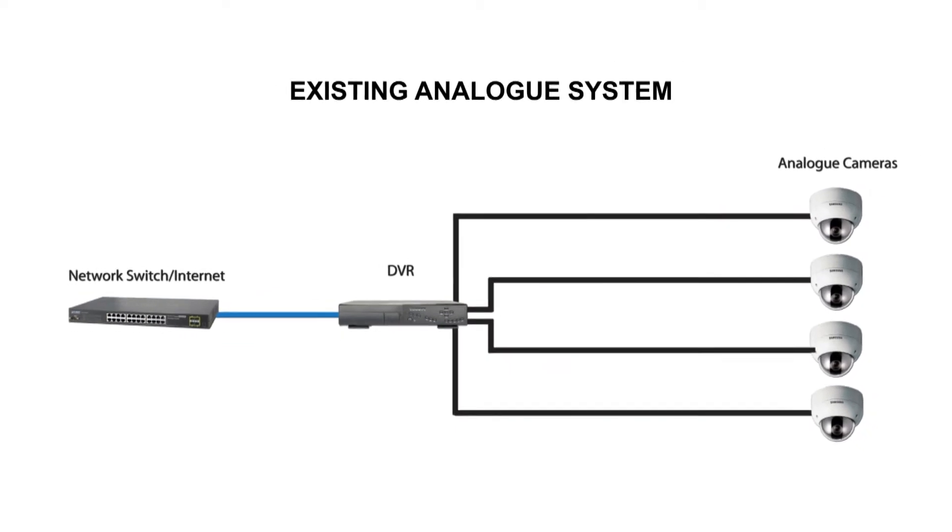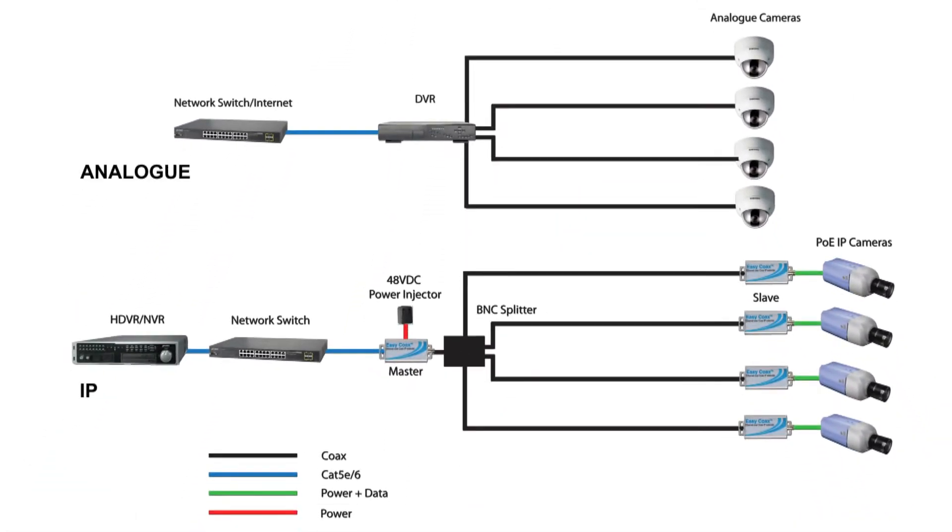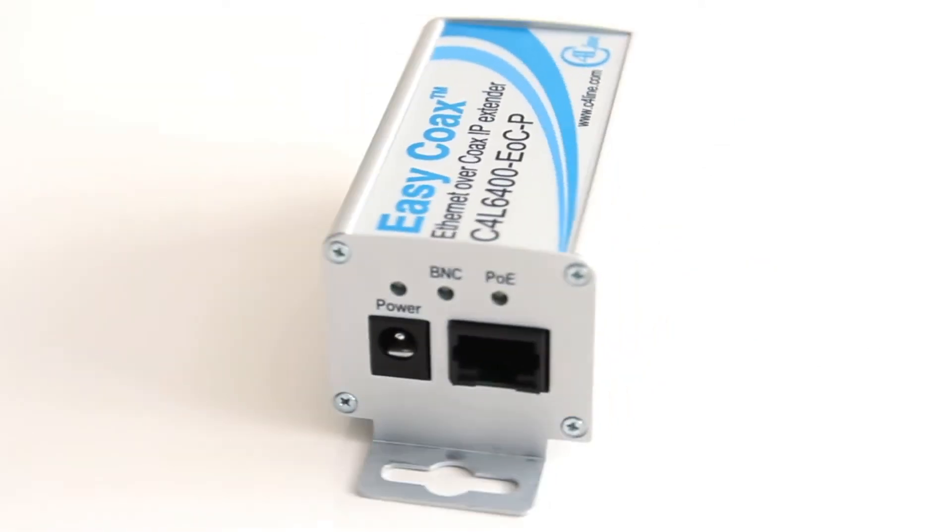In this video we will show you how easy it is to go from this analogue installation to an IP installation through the use of EQL's EZCOAX products.